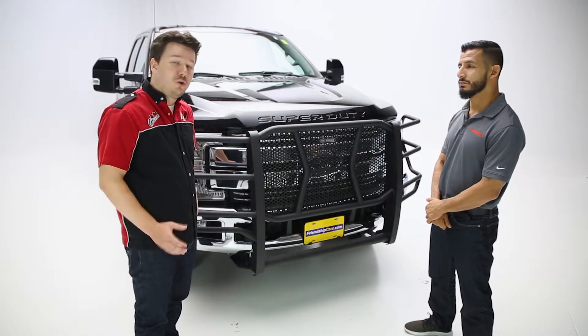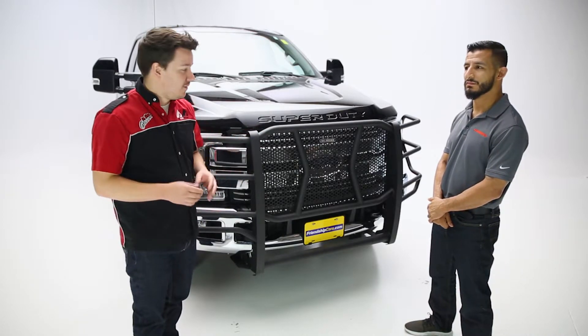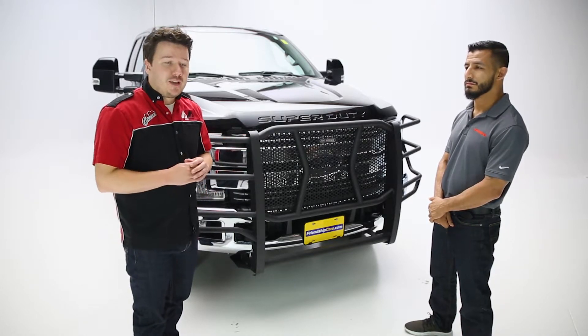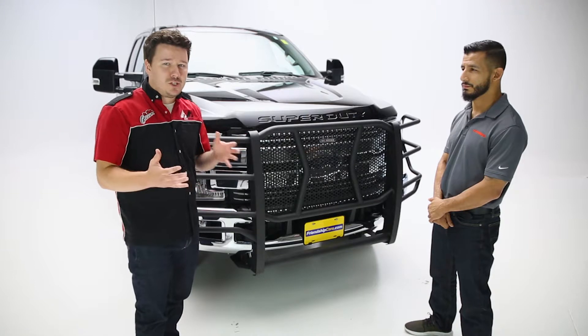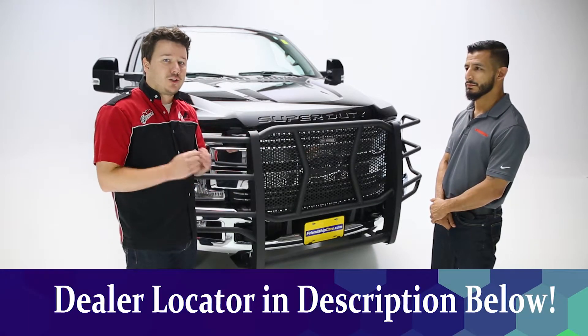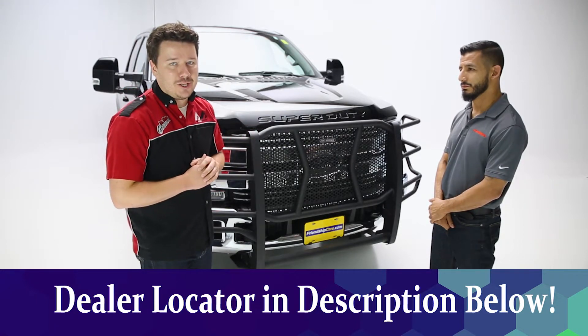So not too bad. Viewers at home, it does sound like you can do this on your own, but like Ben said, check your instructions — as always, there are some critical key points in there that you need to reference. If you have any hesitations or problems doing this yourself, check the description below this video, where you can find a dealer locator to find a dealer near you who'd be more than happy to make this installation happen for you.